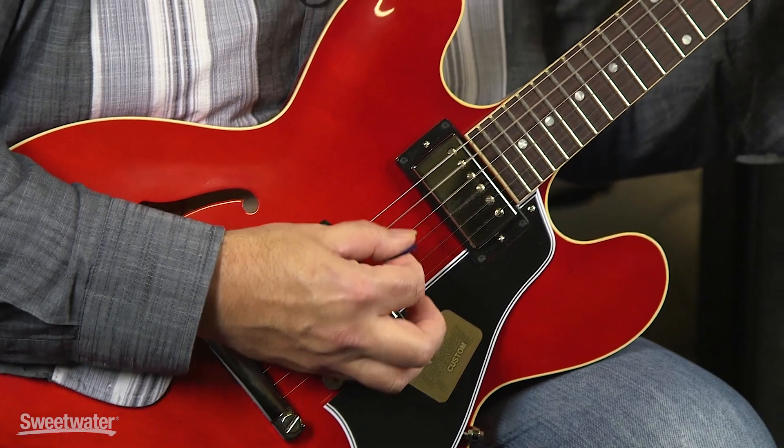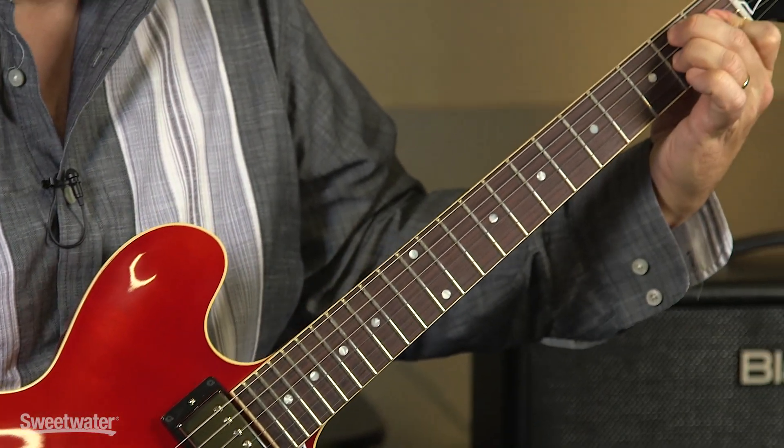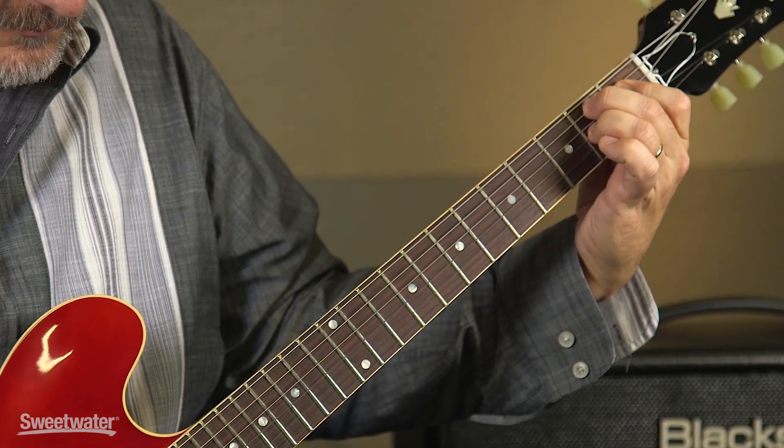Our neck pickup is fat and round sounding, yet it has nice articulation on the top end. The two pickups combined together give us a chiming open mid-range and top end.